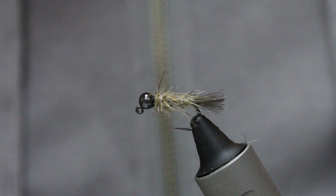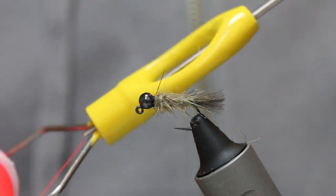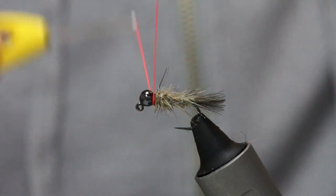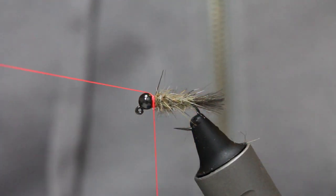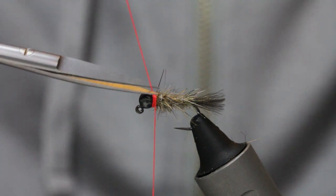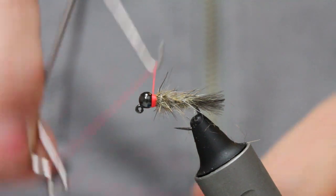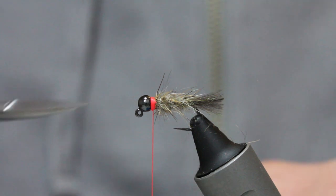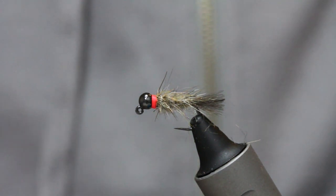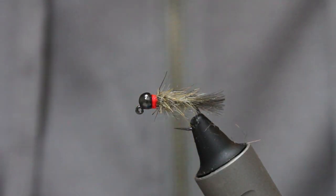Now we come in with my trigger — I use it a lot in my flies. It's Glow Brite number 4. The way to do this so you don't get a tag end: come in and do a couple of wraps — one, two — then move your tag end above the eye and lock that in place. It puts it out of the way. Scissors nice and close, as close as you dare. That's it tied — you've got your little trigger there. Just a little whip finish to keep everything neat and tidy.